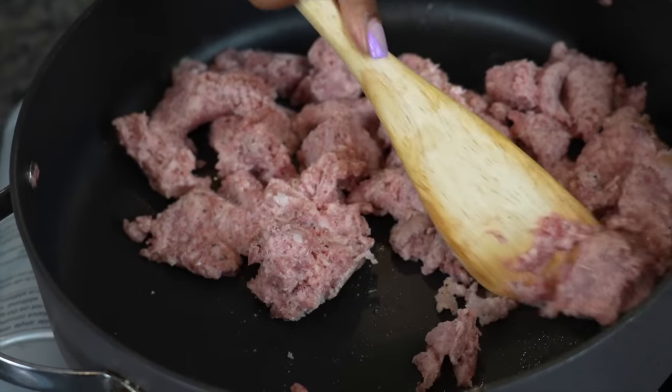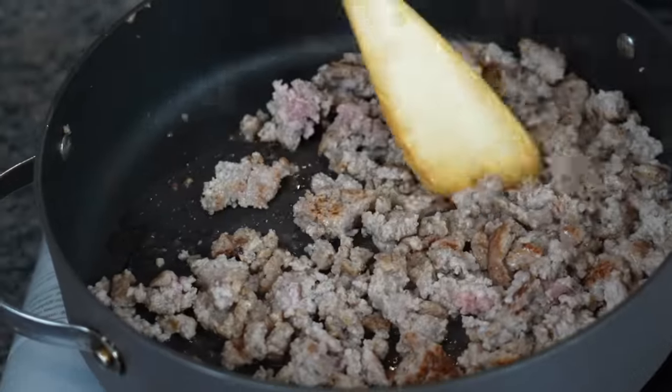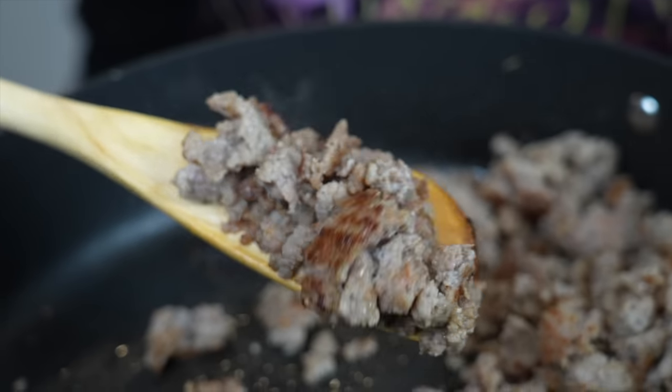Get it in a hot pan and break it up really, really well. You don't want big chunks of sausage in your gravy. Cook it until it's well done — not medium well, not almost cooked. Well done. Please and thank you.